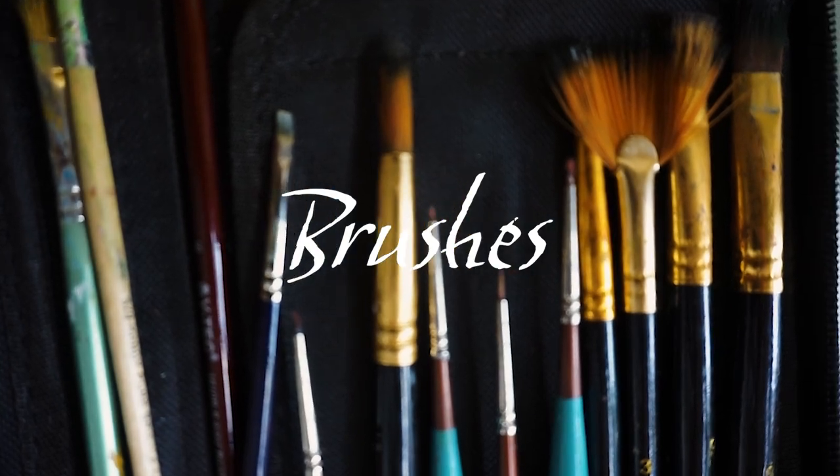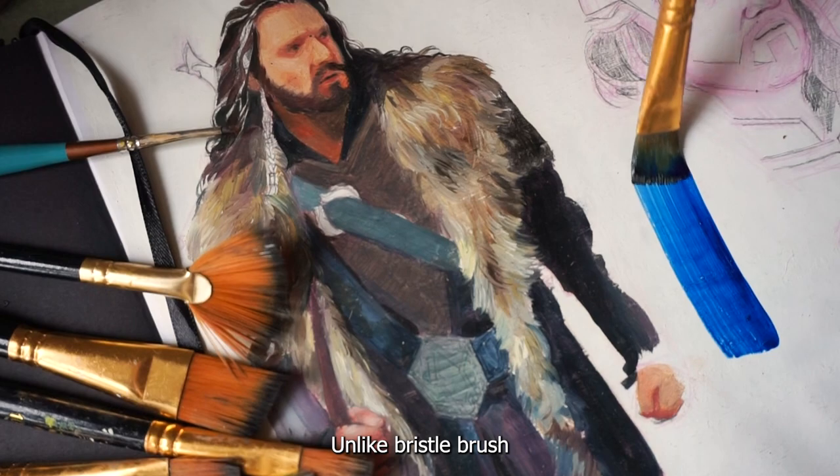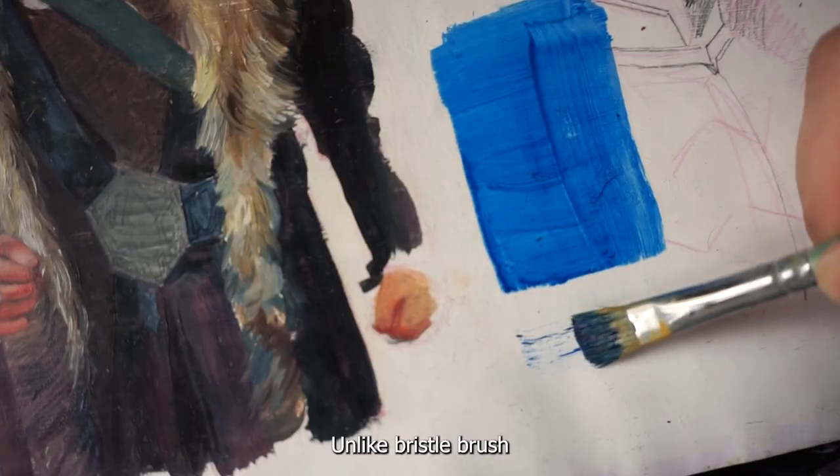Brushes. These are my favorites. Synthetic brush gives you clean strokes, unlike bristle brush.